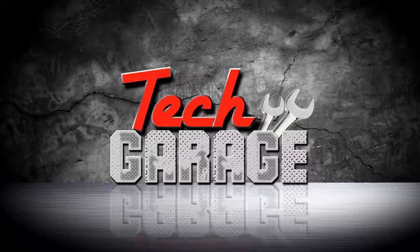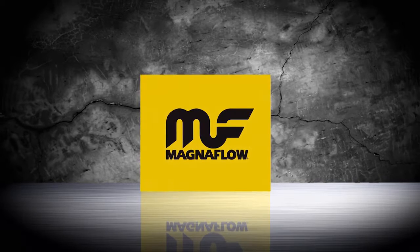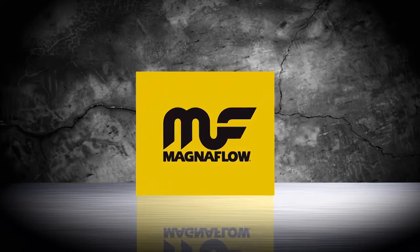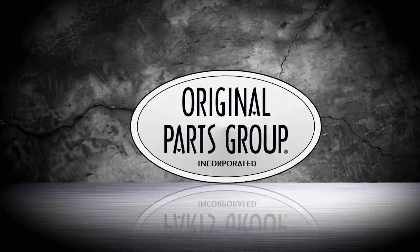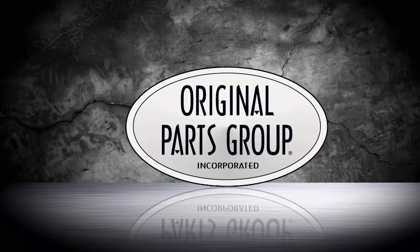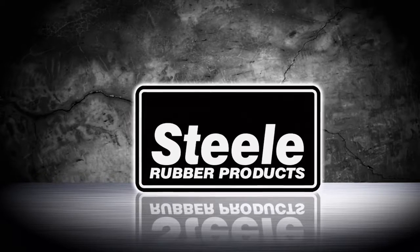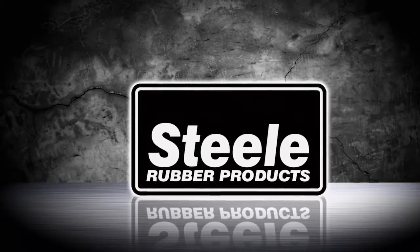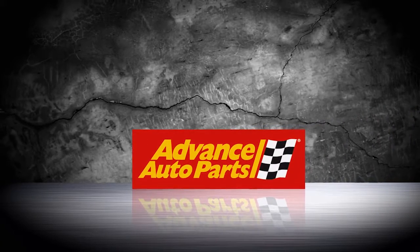Tech Garage presented by Advance Auto Parts is being brought to you by Magnaflow — we've got the power and sound you're looking for. Original Parts Group, the world's largest source for GM A-body parts and accessories. Steel Rubber Products, quality crafted rubber parts and weather stripping. And by Advance Auto Parts — let's get you back on the road.